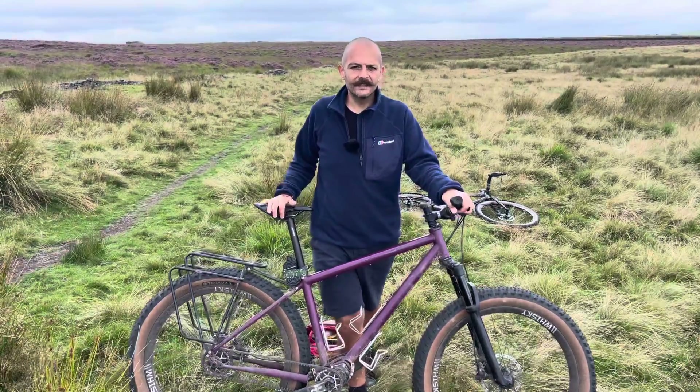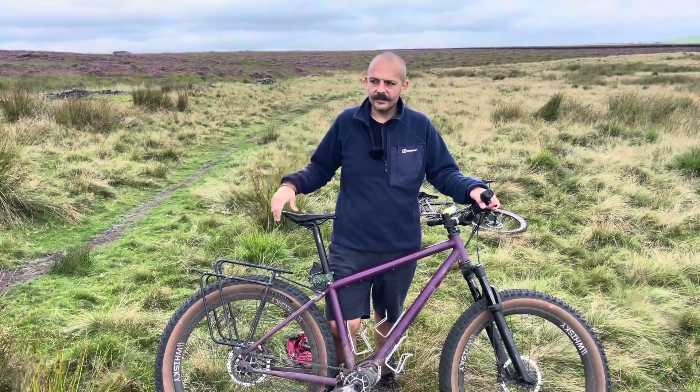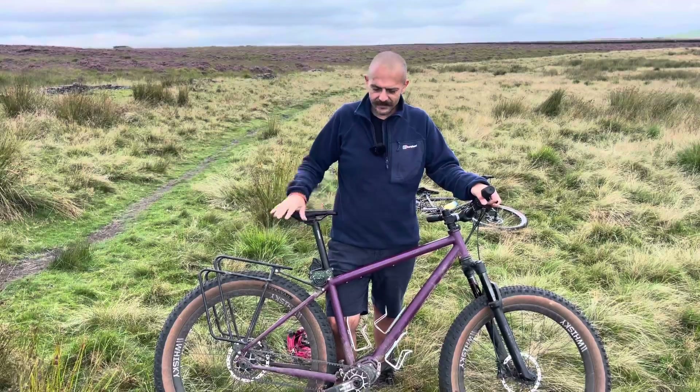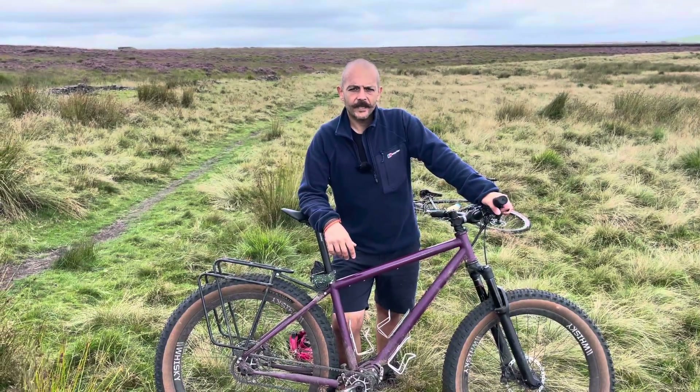Living in England, we have all this high marketing just pushing derailleurs all the time. In Europe, these gearboxes are massive, so it's not really an issue over there.